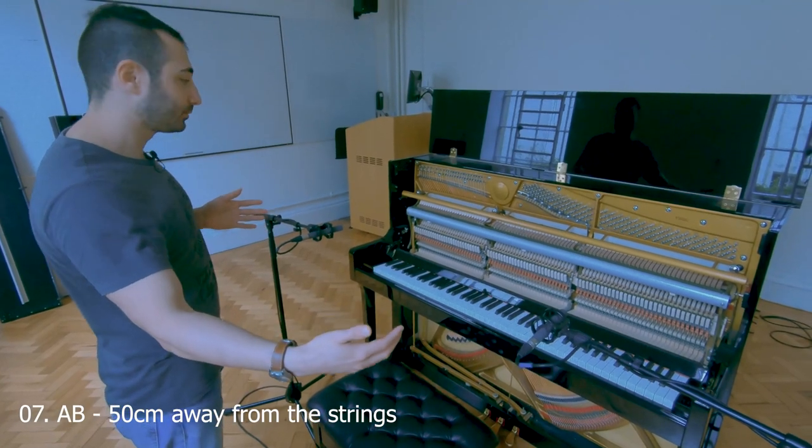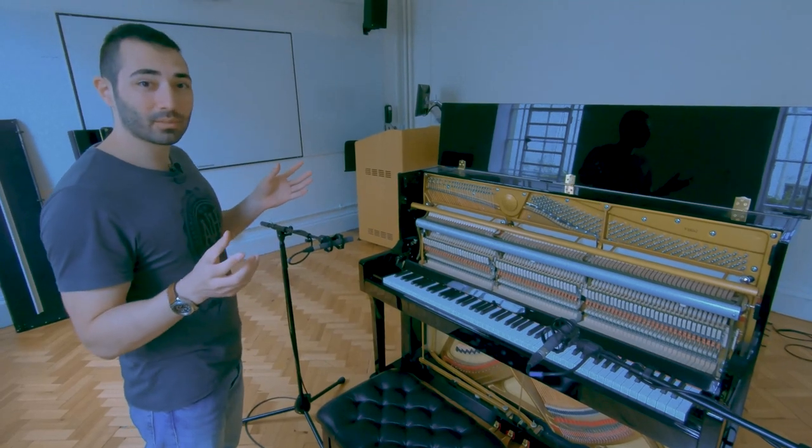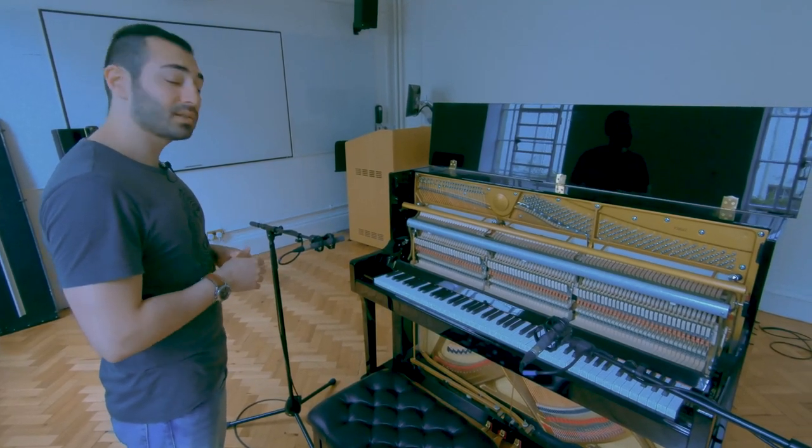AB spaced pair once again, but we're moving further back and getting a bit more of the environment as well. Let's have a listen.